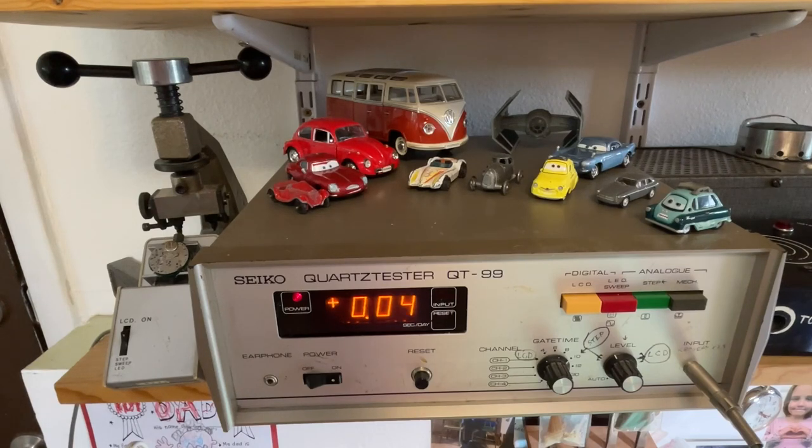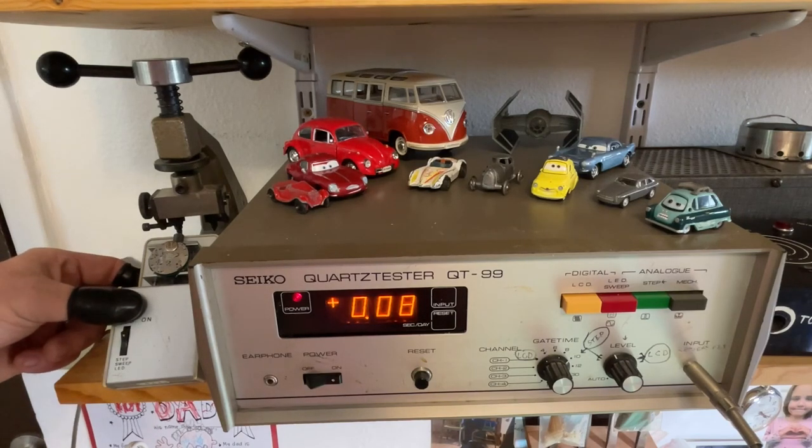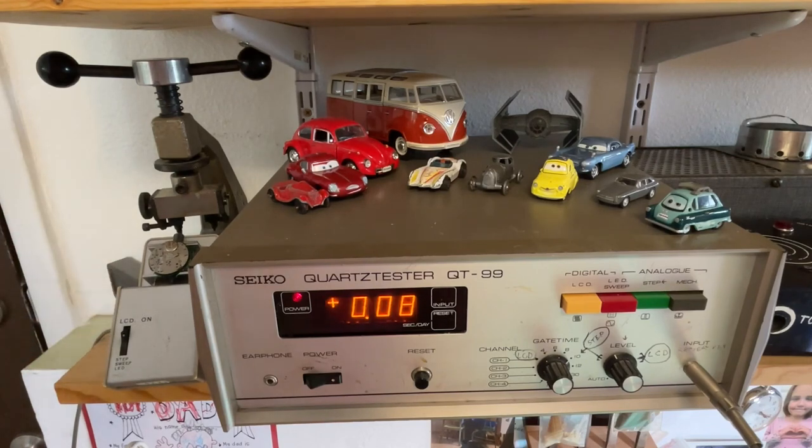Waiting to see how steady the numbers are — I'm very happy so far. I will continue to check that. But I'm going to go ahead and start assembling it. I'm perfectly happy with those numbers. Okay, I'm going to start assembling now.